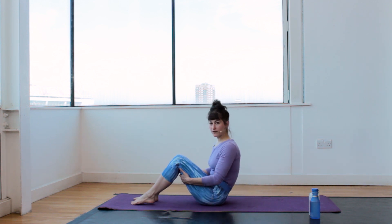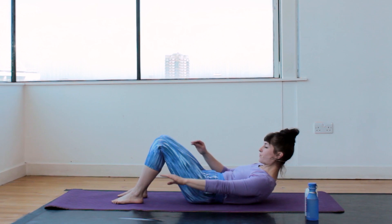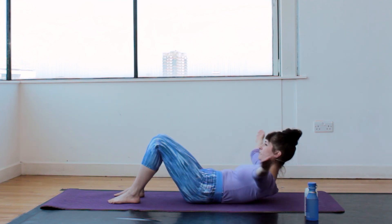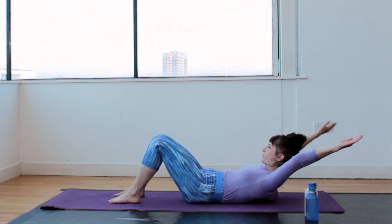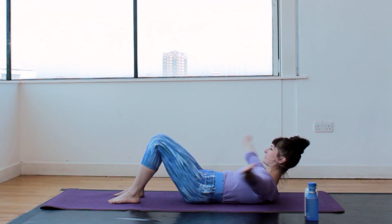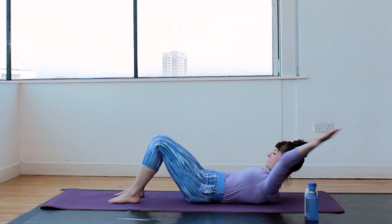Meet me on the mat for our very first core activation exercise. Knees propped up, make sure there's no gap between your lower back and the mat. Shoulder blades off the floor, arms by your side, pull the stomach in towards the spine. Now lift the arms straight, elbows above the head, keeping the chin tucked in to your chest. We're going to do that for twenty: one through ten, then eleven through twenty — keep the chin tucked in — and release.